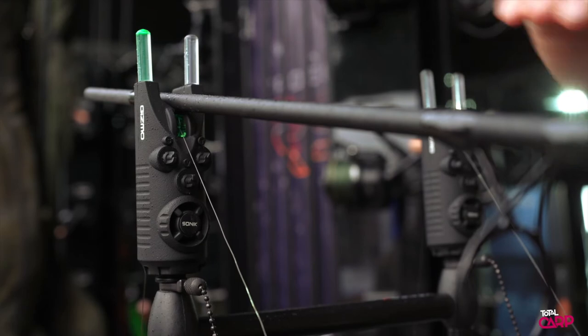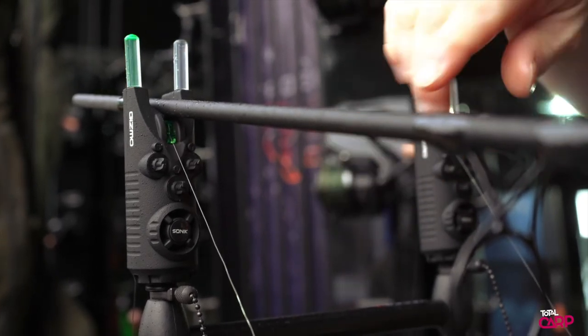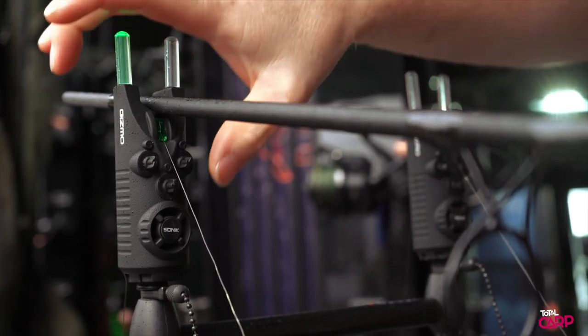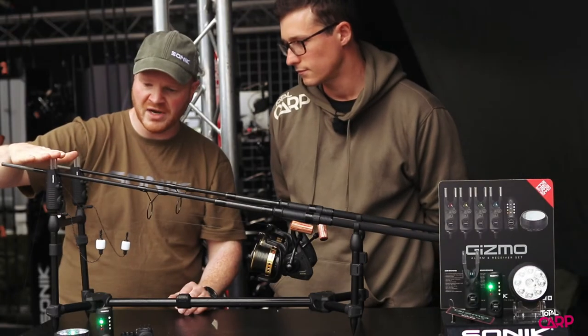I'll press the on-off button and it'll go into traffic light mode, so you can reset your bobbins or set your line tightnesses very quickly and silently. It'll automatically re-arm after 30 seconds, or you can just press it there again and you're back into normal active mode of the bike alarm.